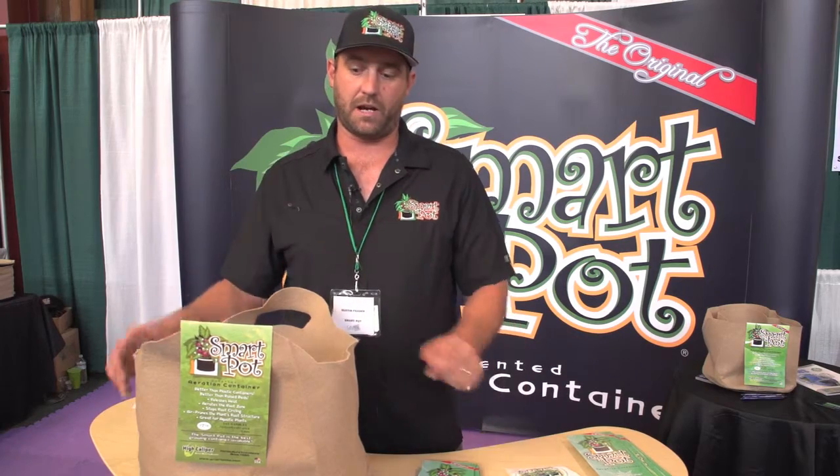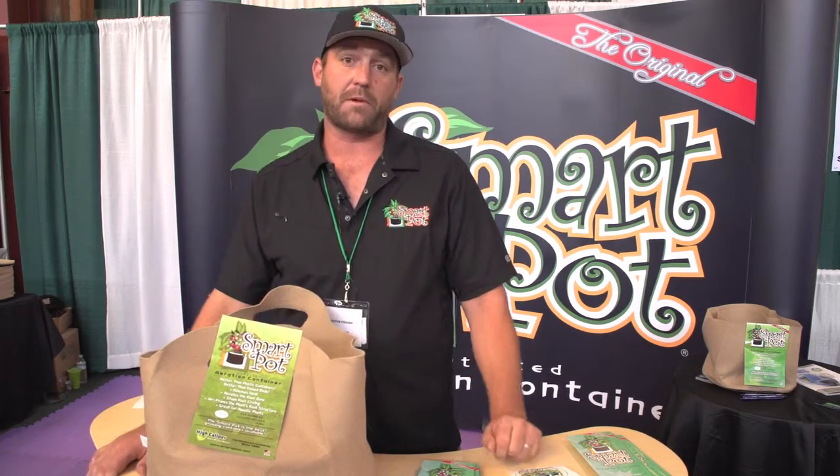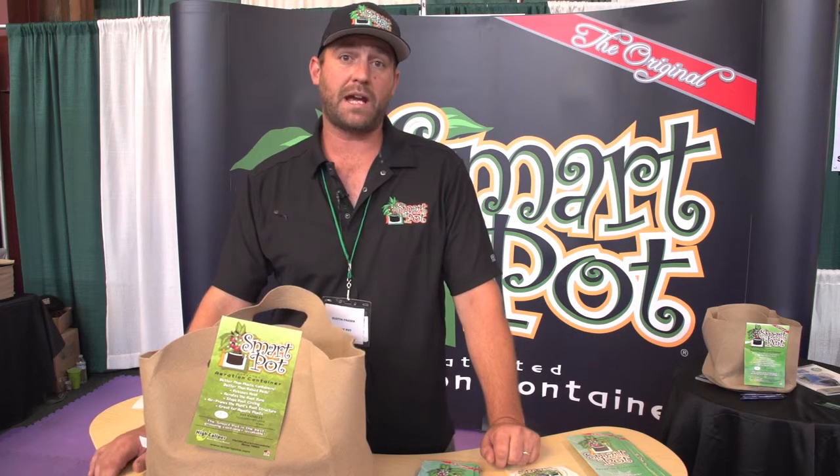I'm Dustin Frazier at Maximum Yield in San Francisco. I'm here with High Caliper Growing and the Smart Pot. The Smart Pot is a fabric aeration growing container made to air prune your roots so you never get a root-bound plant.